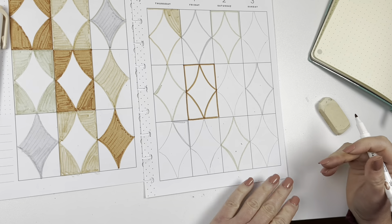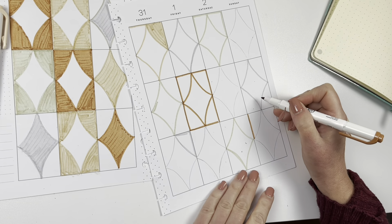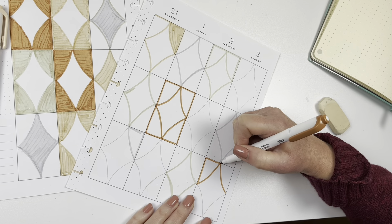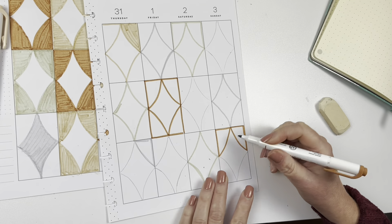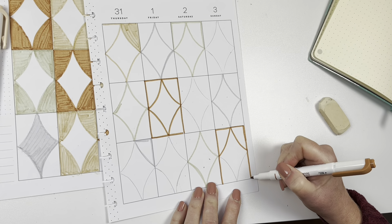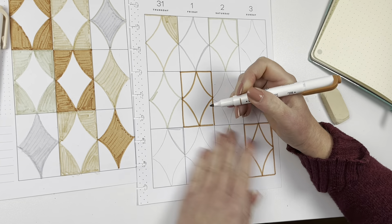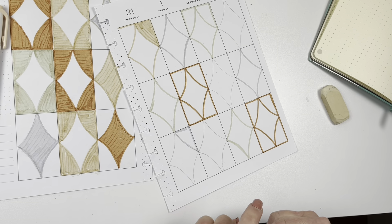I actually kind of like the way it looks just outlined. But since I started coloring in, now I have to finish it. I'm debating whether I should add stickers or just leave it as is — a lot is going on in my mind.